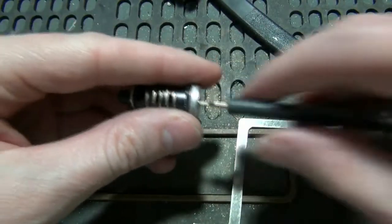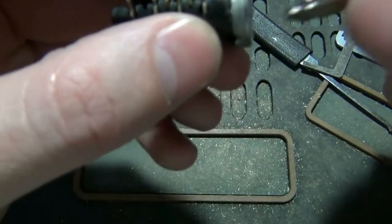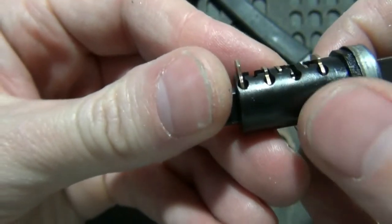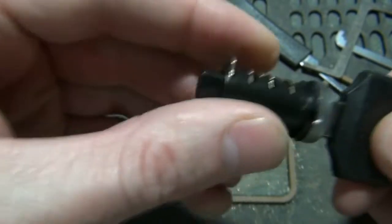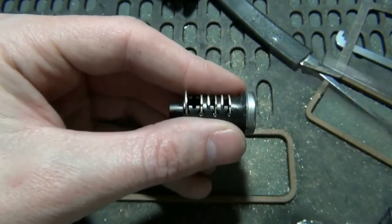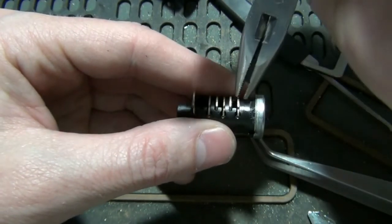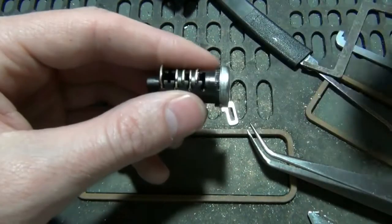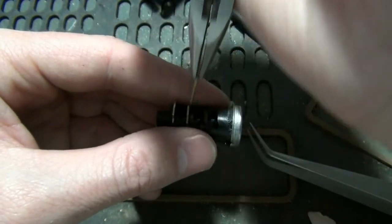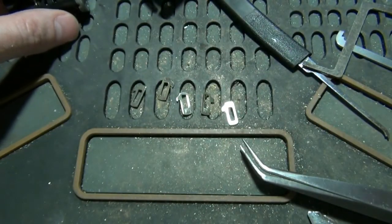Got it out without dropping anything. So this is our wafer lock here. This one all the way at the back is what actually keeps it locked in. And of course when you have the key, what the key is actually doing is pulling all these wafers down to the shear line. You know, the key is all the way in — you can see it's flush on the bottom, flush on the top. You can actually take these out. These are the wafers here. That one in the back is the same — we'll just leave it in there. It's the one that holds the lock in when it's actually installed.